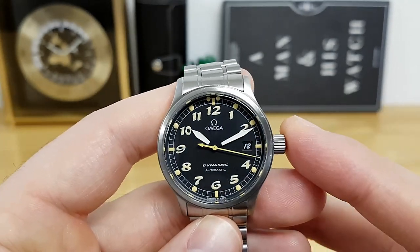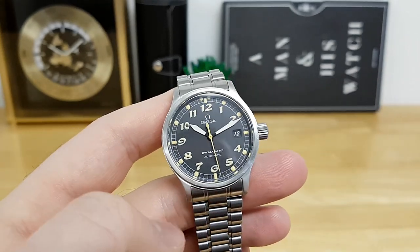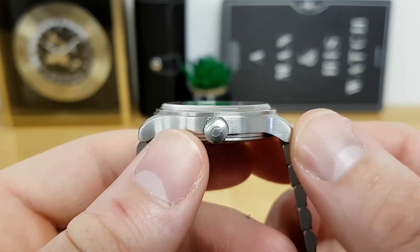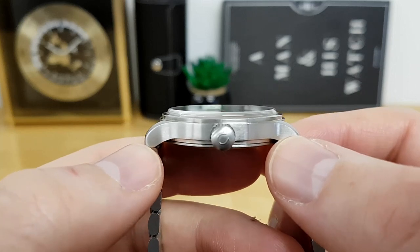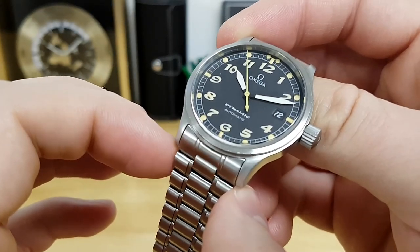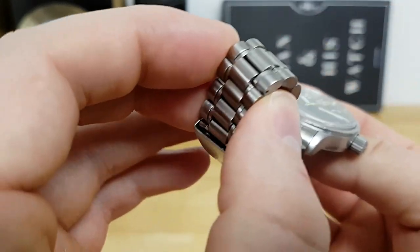It definitely has that aviation inspiration with the oversized crown and a high-contrast, high-legibility dial. The watch is very compact — it's a 36.5 millimeter case diameter. Lug to lug you're looking at 42 millimeters, and it's very thin coming in at 9.5 millimeters to a flat sapphire crystal. The lug opening for the supplied three-link bracelet is 19 millimeters, tapering down to about 16 millimeters at the clasp.